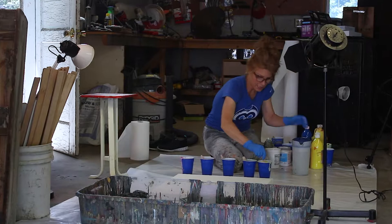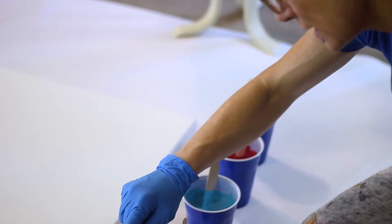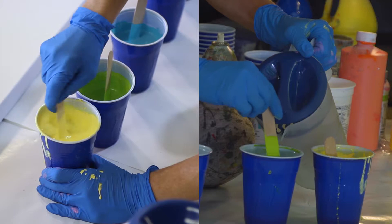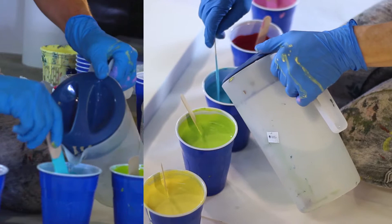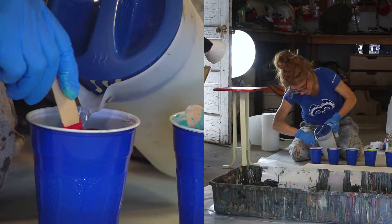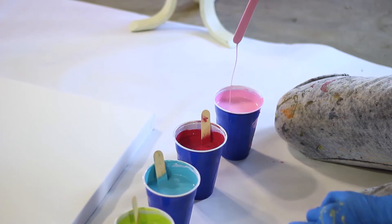Then I mix water with the paint to get a good pouring consistency. The thing about viscosity: if you have one that's quite thin, it will tend to disappear underneath all the other paints, so you just won't get that color participating. You try to get the paints all about the same runniness. If you get it too runny, they tend to over-mix. This is a good viscosity right here.